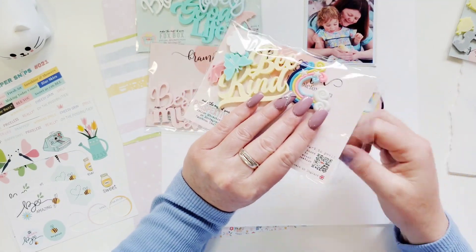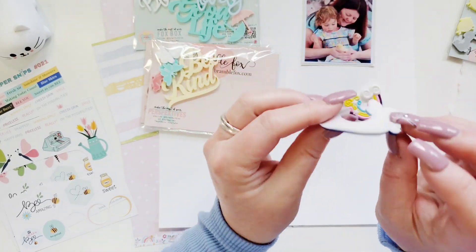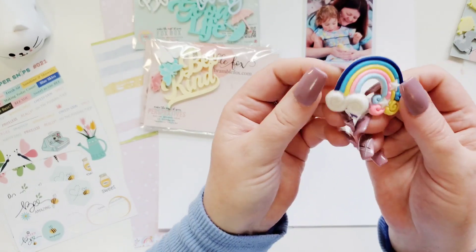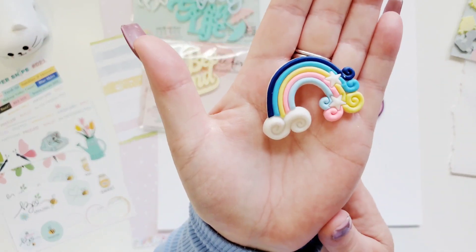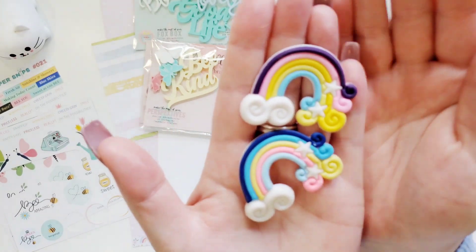The rainbows are so super cool, I have to show these to you. For lack of a better word, they're like rubbery — and they're so cool. Look how thick they are, and they're beautiful. I love them. They come in different colors; that one's got a little bit of dark purple in it.